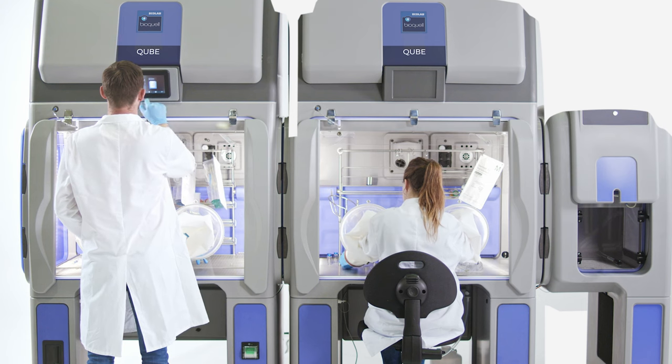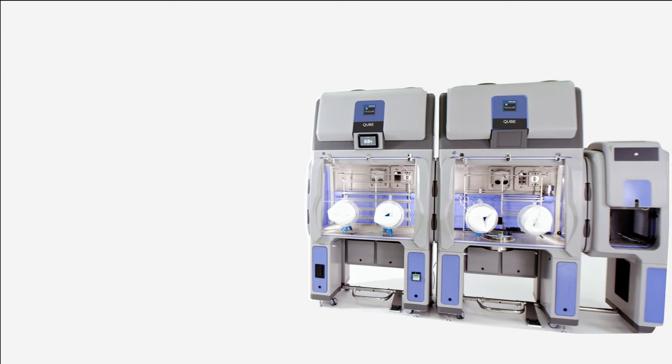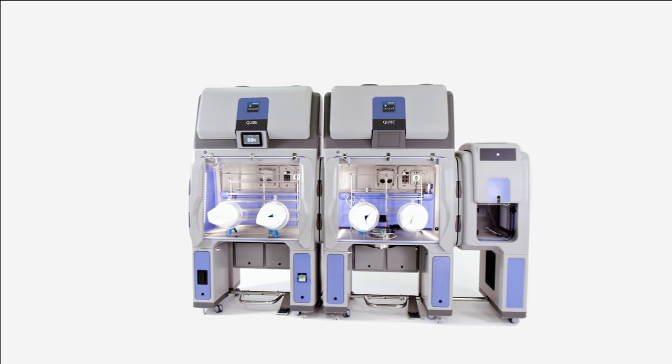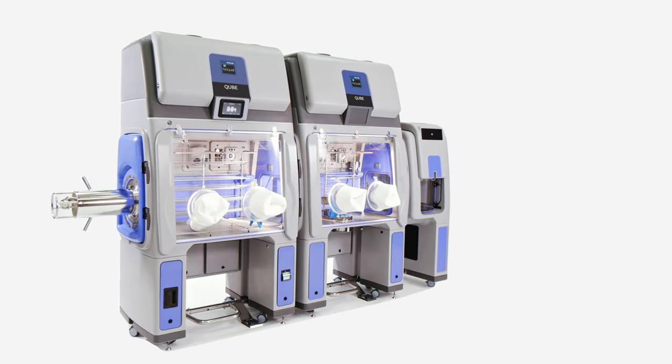Globally accepted. With hundreds of chambers currently installed and in use with world leaders in biopharmaceutical laboratory research and biotechnology, the BioQuell Cube delivers efficiency, reliability, and ease of implementation to your aseptic environment.